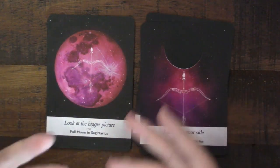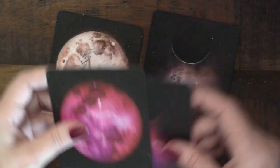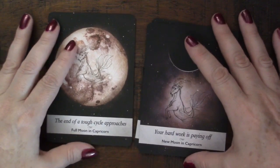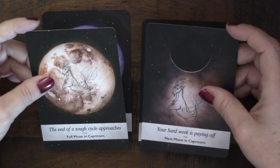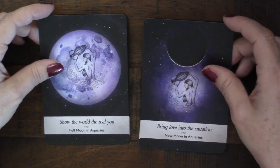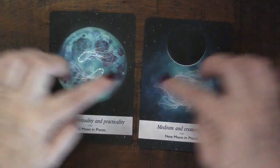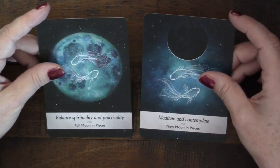Other beautiful cards: Capricorn has 'the end of a tough cycle approaches' and 'your hard work is paying off,' then 'show the world the real you' and 'bring love into the situation.' Aquarius and Pisces — I absolutely love this image — 'balance spirituality and practice' and 'meditate and contemplate.' Really stunning artwork throughout these sign cards.